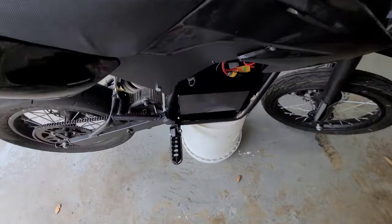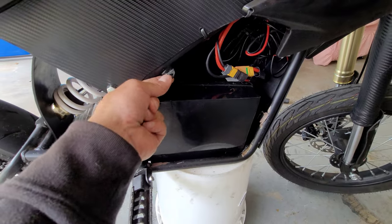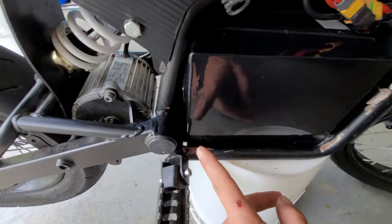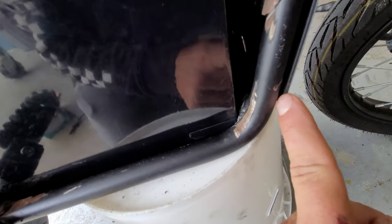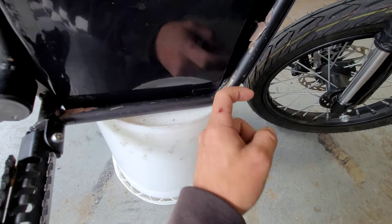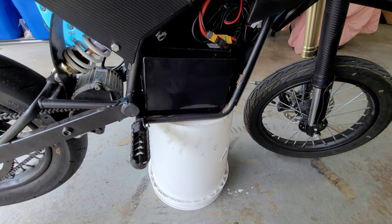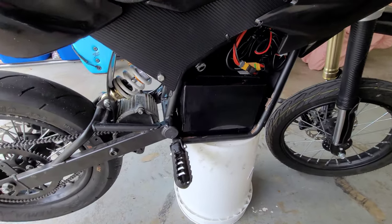I'm going to leave this side off for now — basically I'll bend this tab down so the cover has something to plug into. Then I stick some zip ties through the hole of the cover and around this. I use reusable zip ties — there's a little tab you can press to pop them on and off, so I'm not running through zip ties constantly when taking this thing apart.